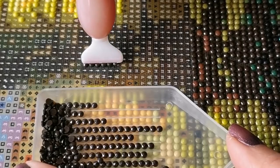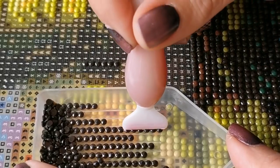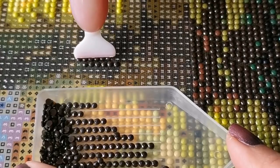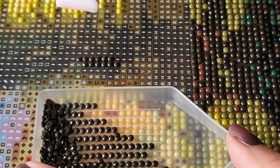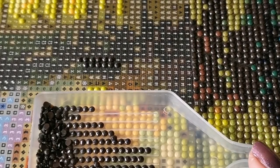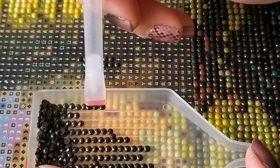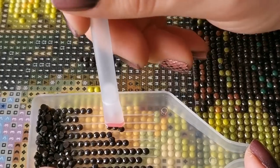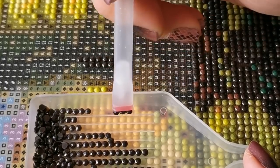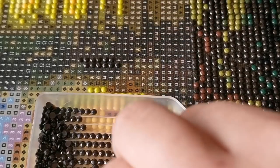Just line it up at the top and then rock the pen backwards like that. To pick up, you do the same kind of rocking motion, then to place it you just put it down on the first symbol and rock it down. That's all you have to do to multi-place. It is the exact same with the three-placer, except when you're first starting to diamond paint it might feel a little easier to use the three-placer.